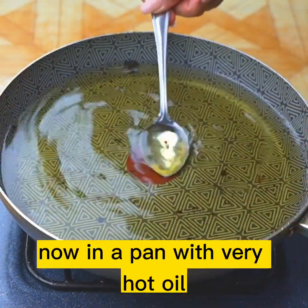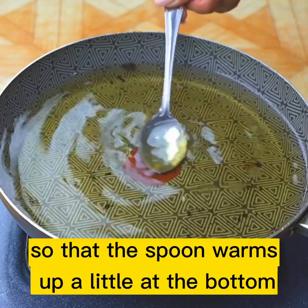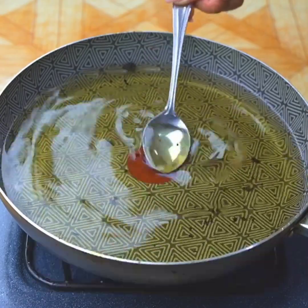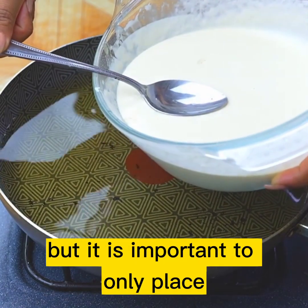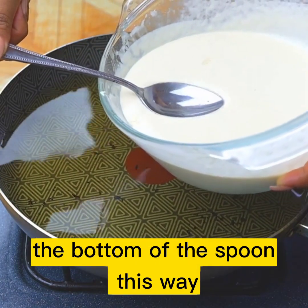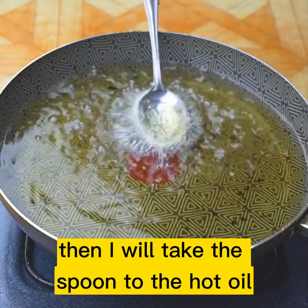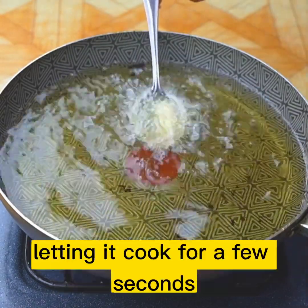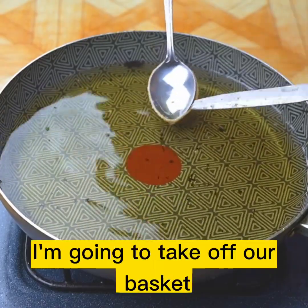Now in a pan with very hot oil, I will dip a spoon several times so that the spoon warms up a little at the bottom. Then I will place the spoon in the mixture, but it is important to only place the bottom of the spoon, this way as I am doing. Then I will take the spoon to the hot oil, letting it cook for a few seconds. And with the help of a knife, I'm going to take off our basket.